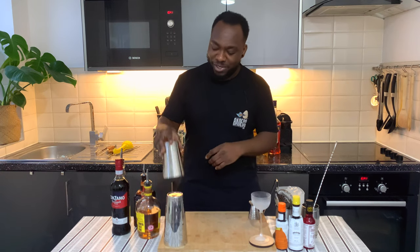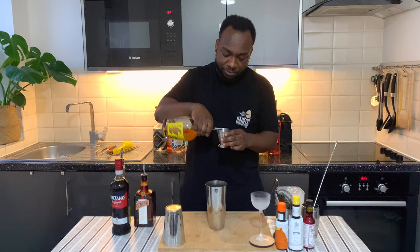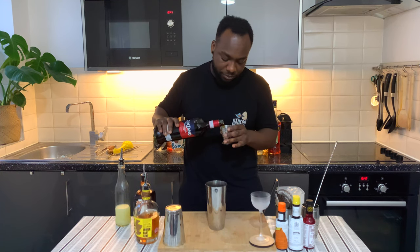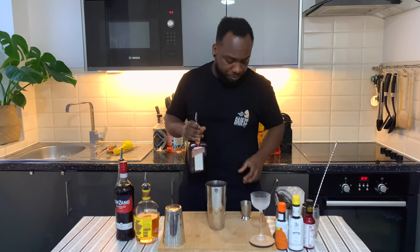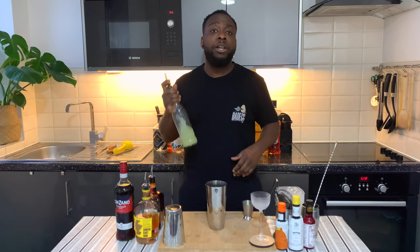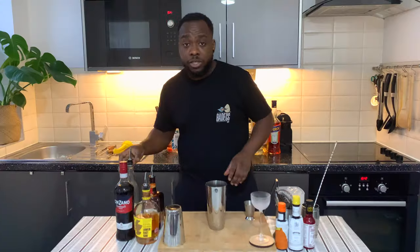Hello guys, welcome to my home bar. My name is Lele and today we're gonna make a William Porter, a very easy drink to make. Let's make one together. It's a still drink so you're gonna use the big tin. We're gonna start with 40 ml of scotch, add 10 ml of sweet vermouth, 5 ml of Cointreau, and 5 ml of lime juice.